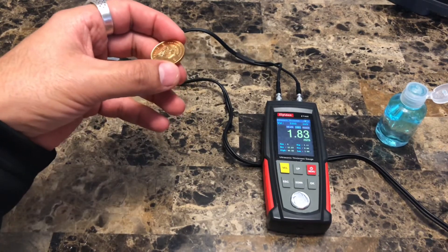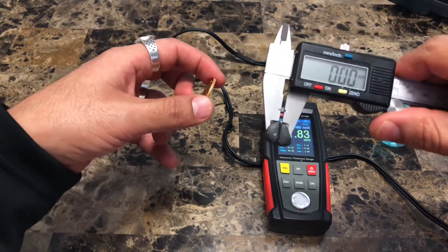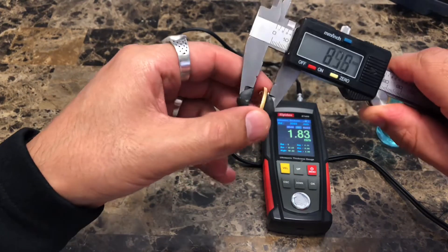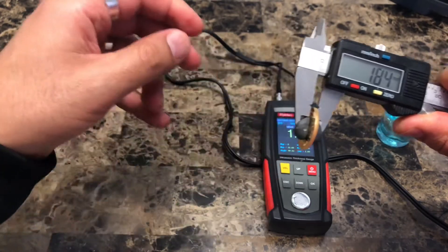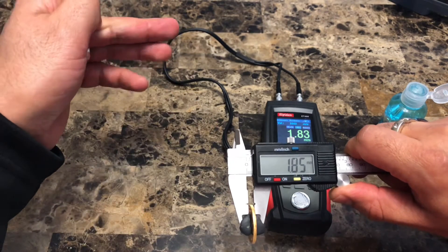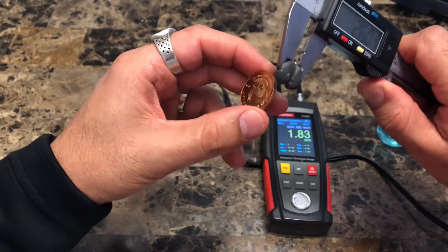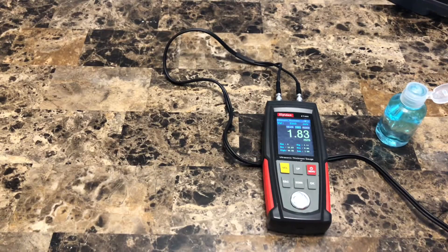Now we're going to take our caliper, make sure it's set at zero, and measure the center of this coin. It gives us a value of about 1.85 millimeters. That's fairly close to the ultrasound reading of 1.83 millimeters — you have to understand that there is some porosity or texture within the coin that accounts for the small difference. So 1.85 compared to 1.83 is fairly close.